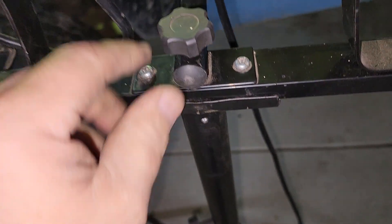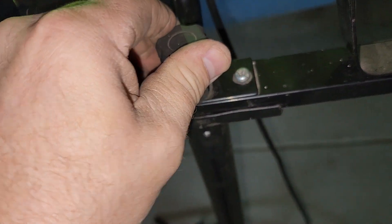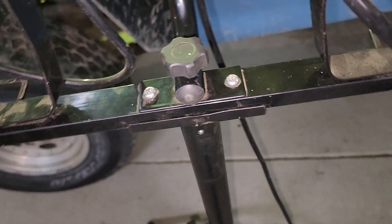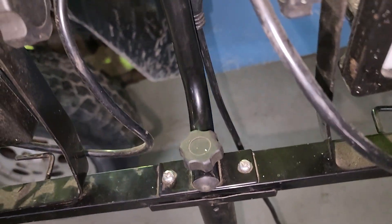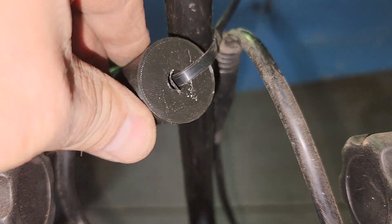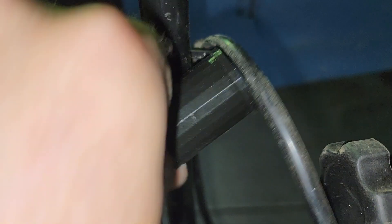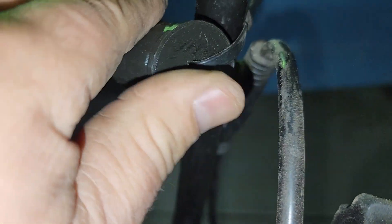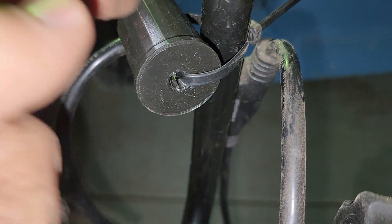There's a bolt that goes in the bottom of it and I did a repair on it, so at least you could use it again. Here's the extra 3D printed part — basically put the bolt in the bottom, put the nut on the bottom, and put the bolt on the top.